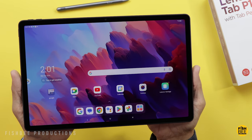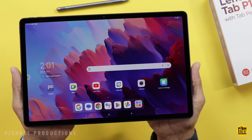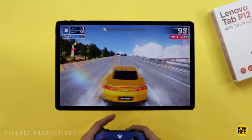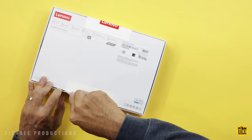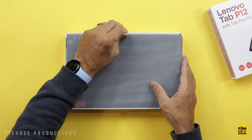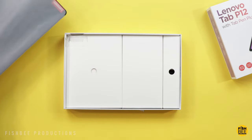It's got a 12.7-inch IPS LCD display with 1840x2944 resolution and a 16:10 aspect ratio. One downside for some people is that this is only a 60Hz refresh rate. It's powered by a MediaTek Dimensity 7050 processor.